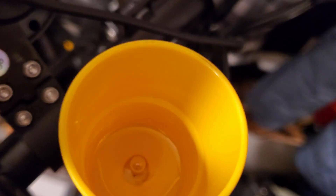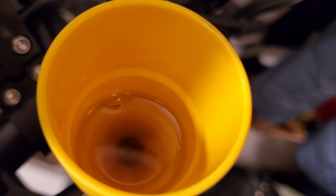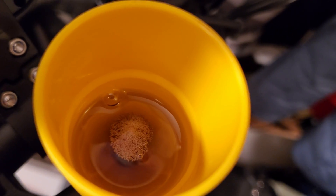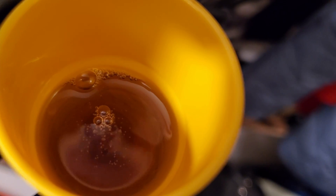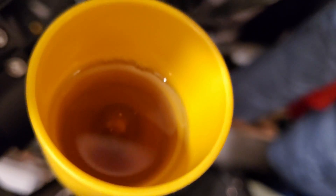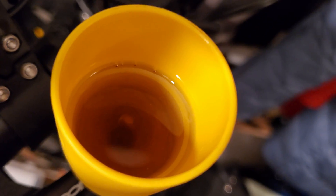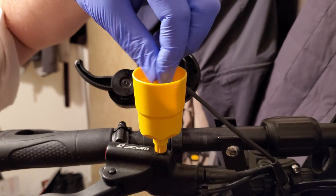Pushing the syringe at the bottom, you can see the old oil and air bubbles coming out at the top cup. Keep pushing the oil from the bottom until the syringe is nearly empty or the cup is full. Plug the cup, remove it and empty the old oil into a waste bottle. If the oil is clean you don't need to empty it out.